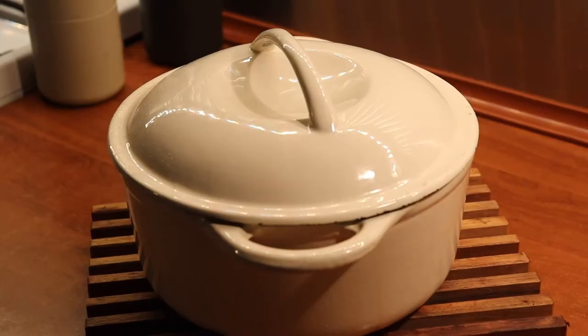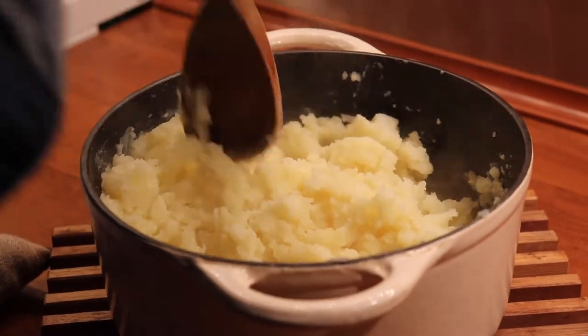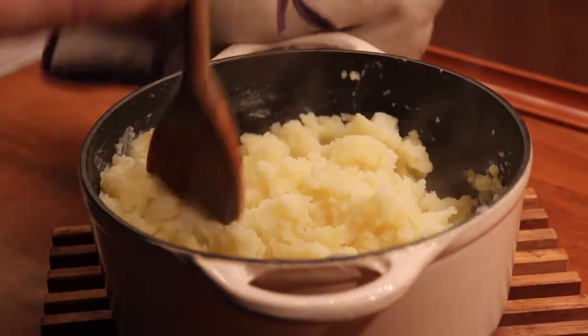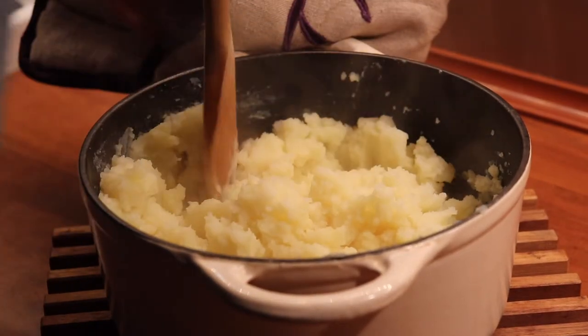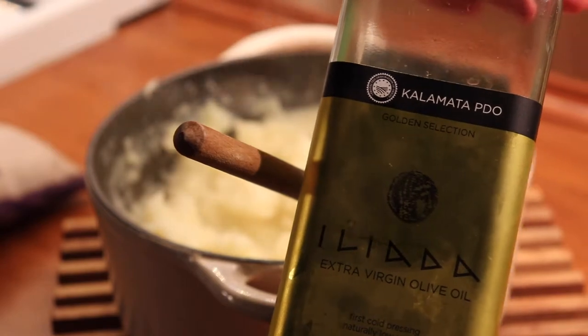After that we can remove the water completely and then start to mash up the potatoes using any tool that you like. It could be a fork because the potatoes are nice and soft, it could be a wooden spoon or even a tool made for mashing potatoes.